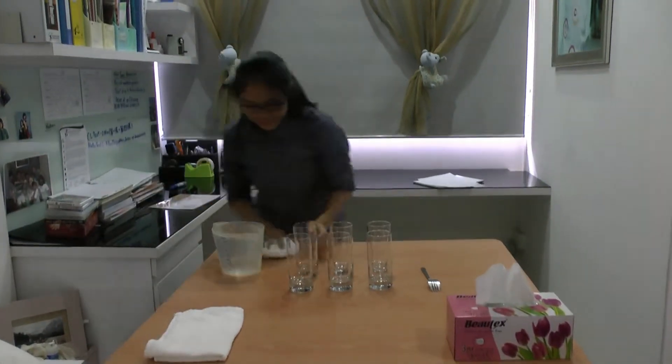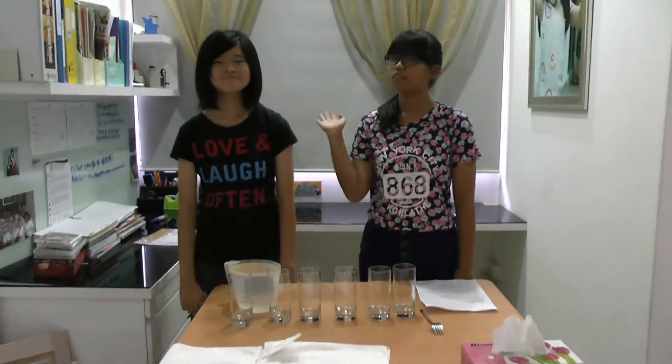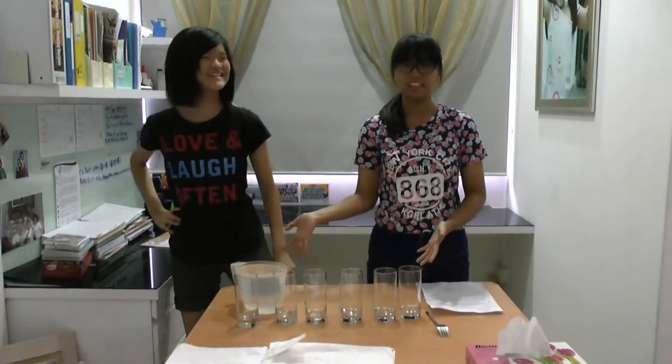I spilled it! I'm Zoe, and I'm here with my sister Stacy! Hi! Okay, so she will help me conduct this experiment step by step.